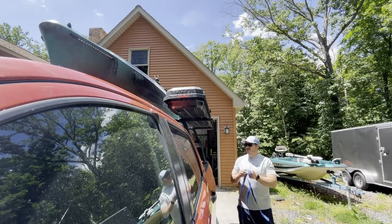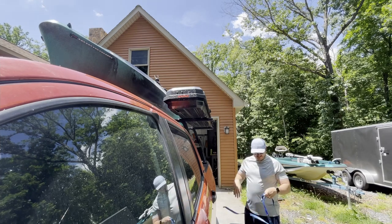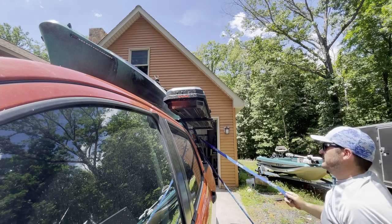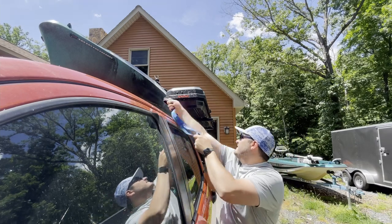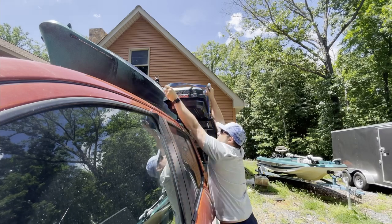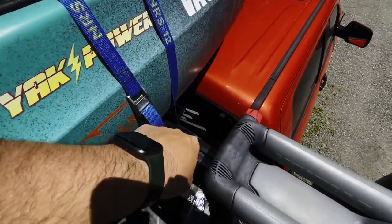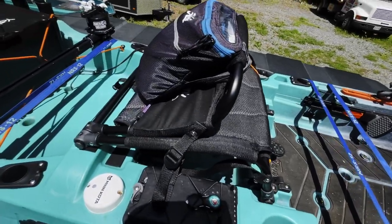The front is going to work the same way. I feed it and bring it over here, and again do it like this — pull it tight. Make sure you get over the rod box, so now I'm over it and then just toss it over. Again, you just loop it around, feed it through, pull it tight. Give it a shake — it's not going anywhere.